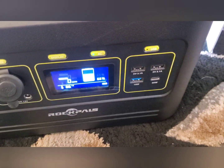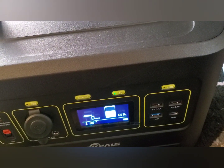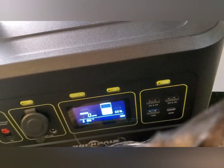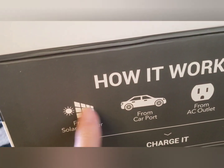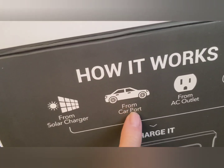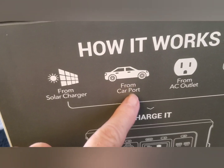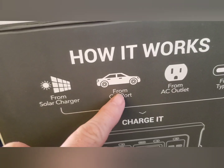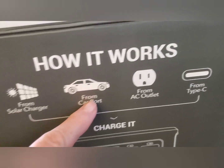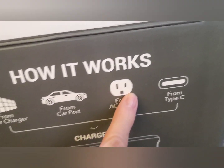You can charge it from a solar panel or from your car port. My van and a lot of newer vans have one in the back, or even more. Mine does — I love it. But my van also has an AC outlet in the back.